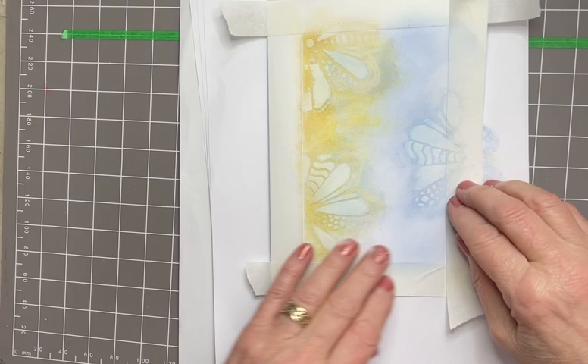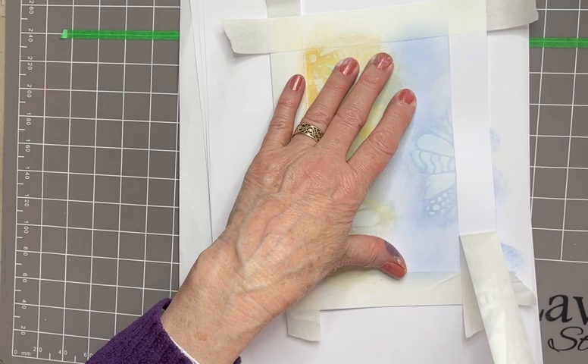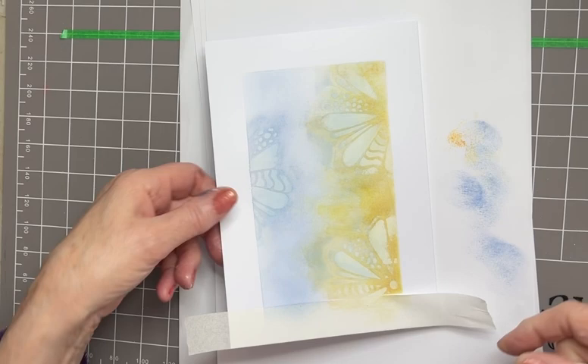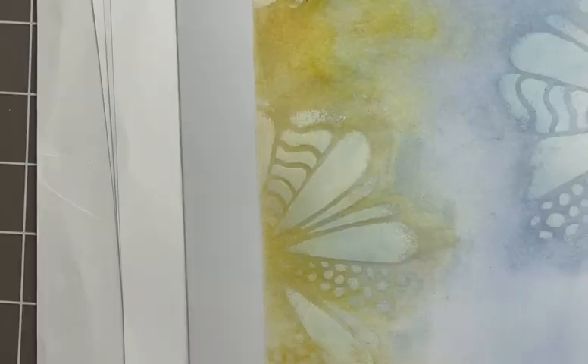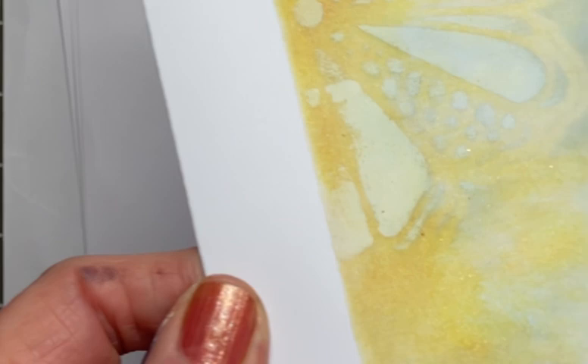That should be good. Don't worry, because I'm going round the edge of that with a pen so that won't show. Nice and clean down that side and fabulous along the top. I'm just going to do a close-up for you - this card will flatten out again, I promise. I'm hoping you can still see the mica because it is there still, even though I've taken some of it away.